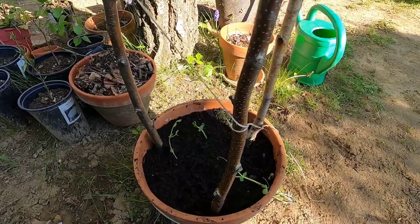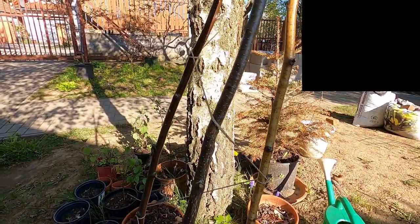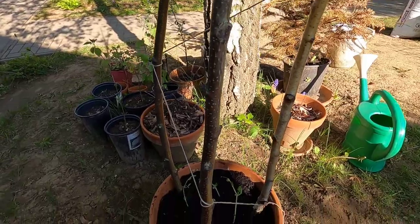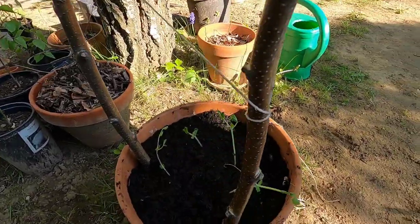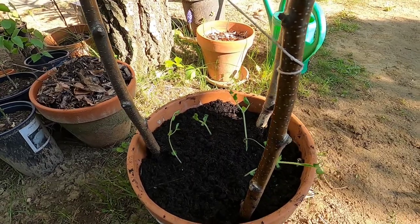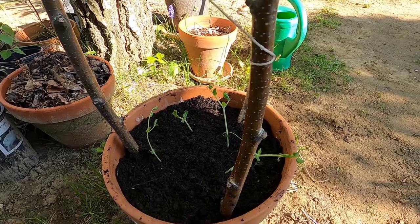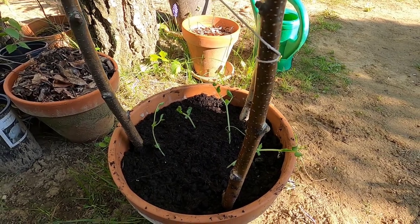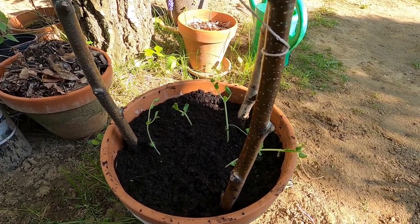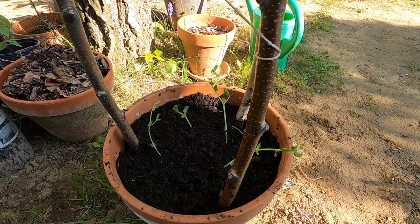That's pretty much it. Hopefully the peas will be growing up this nice little lattice that we gave them and we'll see how the growing progresses over the next few weeks. We should hopefully have no more frost — at least the forecast calls for a warm front coming in in two days from now. So we should be okay and we'll see how they grow.